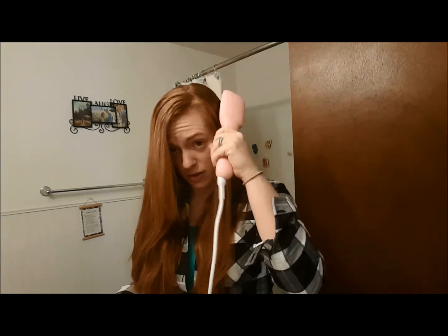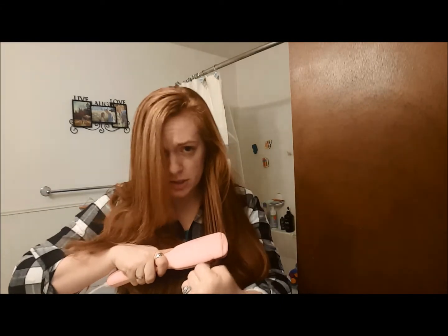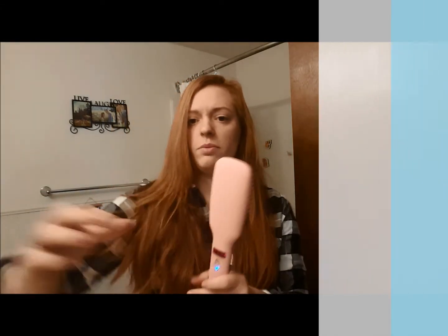I'm trying to be careful not to get my fingers too close, but that means I can hold it on my head and be safe, and if it gets near my ear it's not painful. This is probably the best straightening brush I've ever used, and it's super affordable. I really hope you enjoy it.